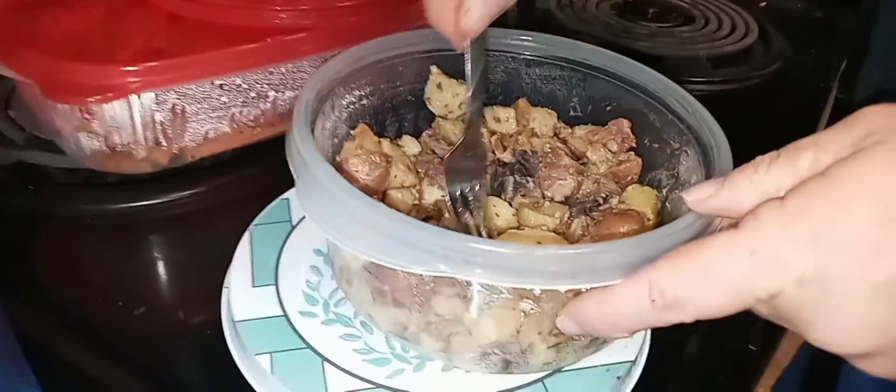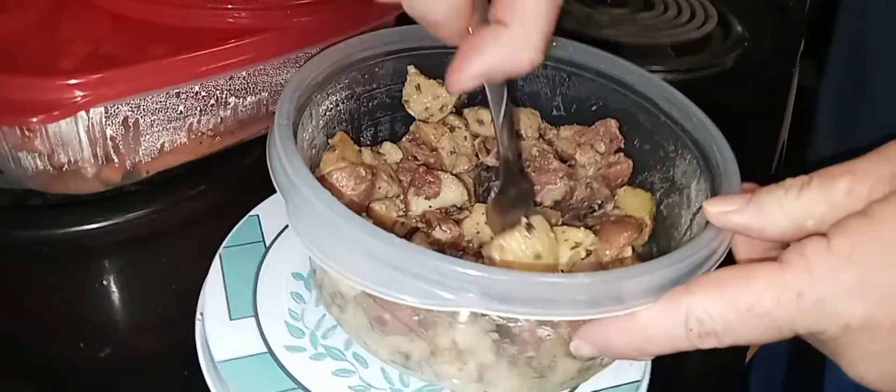And these potatoes here. Oh my gosh, these are very good. Mmm, wow, that's like the best scalloped potatoes I think I've ever had.